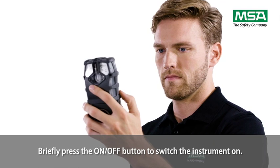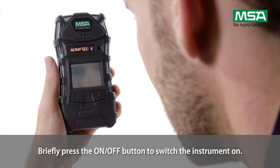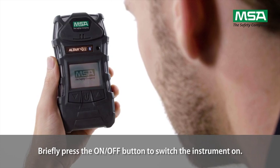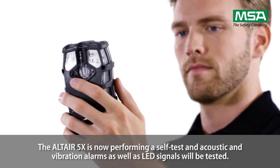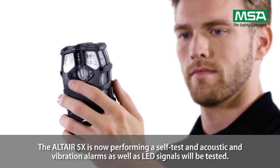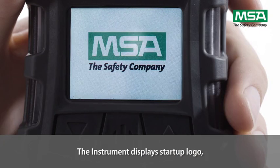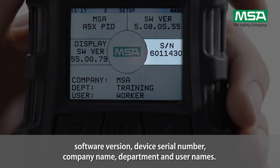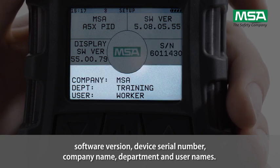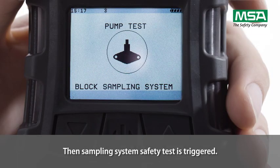Briefly press the ON-OFF button to switch the instrument on. The Altair 5X is now performing a self-test, and acoustic and vibration alarms as well as LED signals will be tested. The instrument displays the startup logo, software version, device serial number, company name, department and usernames. Then, the sampling system safety test is triggered.